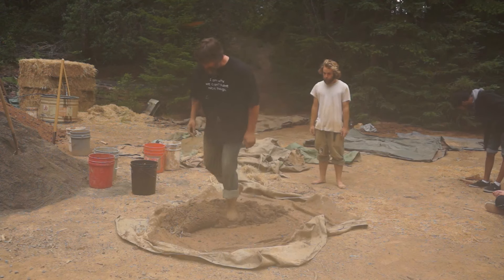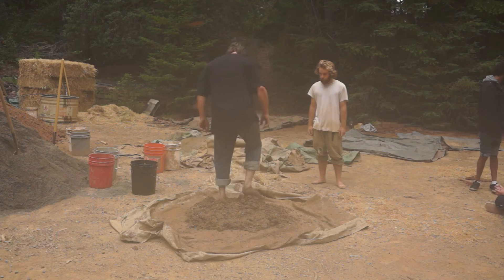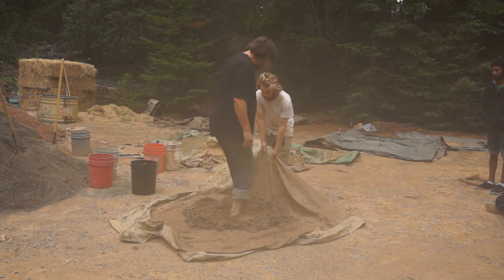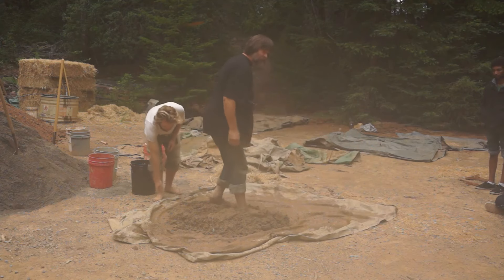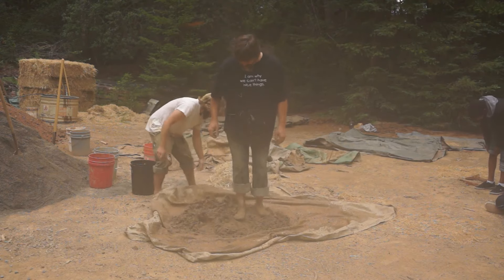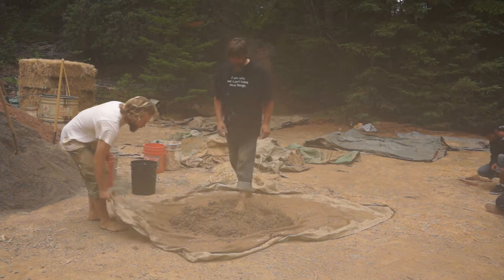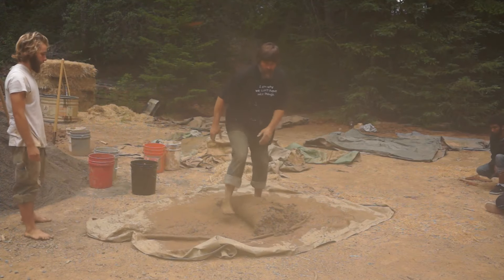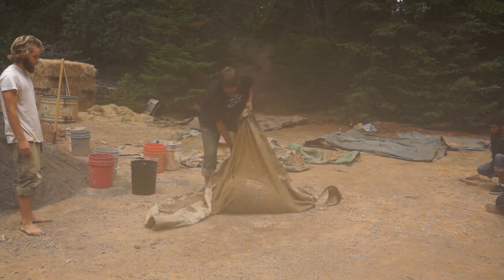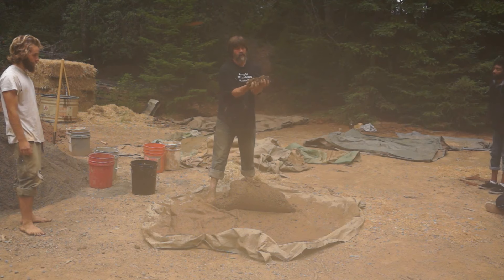Now I can roll it all together. You can use your heels at this point — push with your heels to get in there deeper, especially if you're light. When it gets about right, when you roll it up it stays together; it doesn't just flop. When you roll into it, it stays. When you pull a handful out — straw and everything — it's gritty.